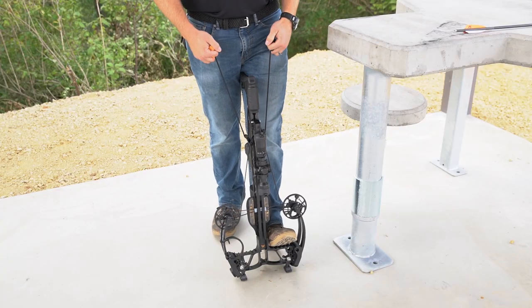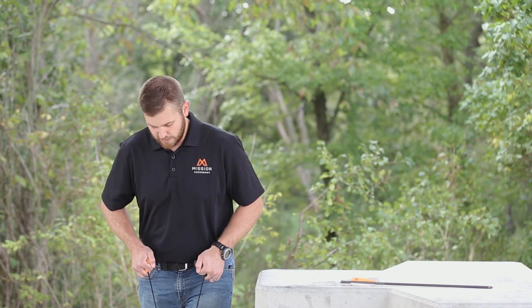Put your foot in the riser tread, pull rearward — it's only 40 pounds because of the high letoff — and let down controlled and evenly. Now your crossbow is ready for your next shooting session.